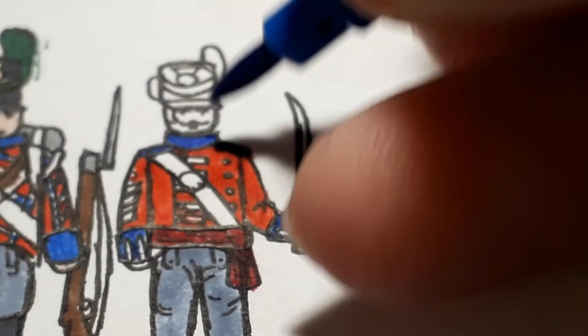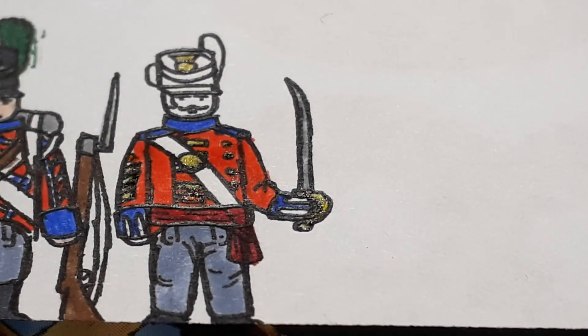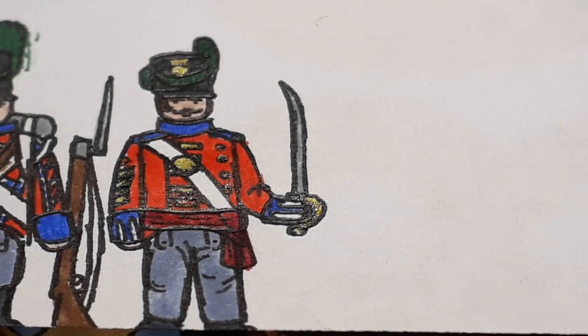Just finishing him off, adding the blue. This person wears quite a lot of gold actually. The cutlass blade is grey, skin tone, hair colour, shako, and then finally that dark green, murky green colour. So that was the officer.